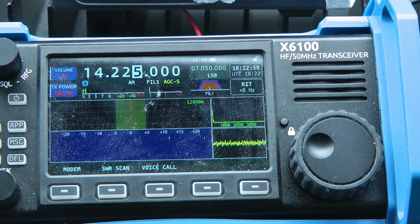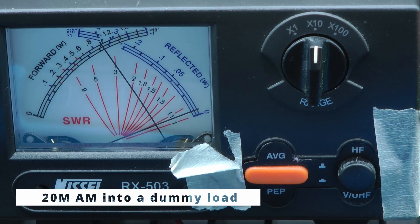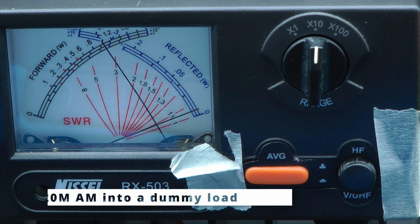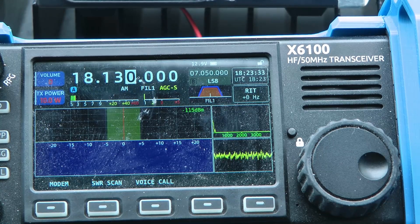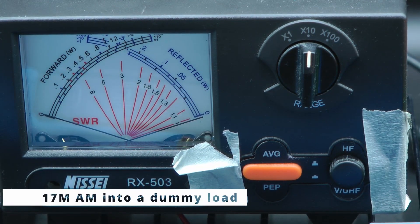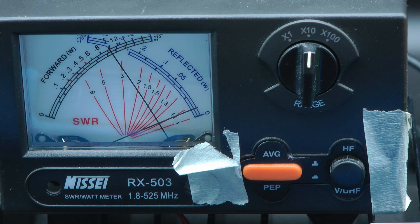20 meters, 14.225, 10 watts AM — let's see how that goes. And that's 10 watts. It doesn't really look like this radio is going to give us any surprises, but let's check all the bands. Now 17 meters, 18.130, 10 watts AM. And 10 watts on the meter there as well.